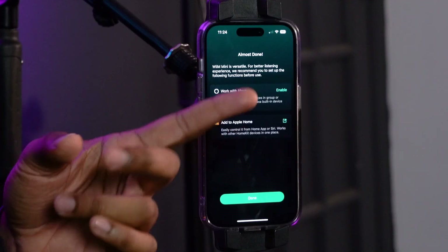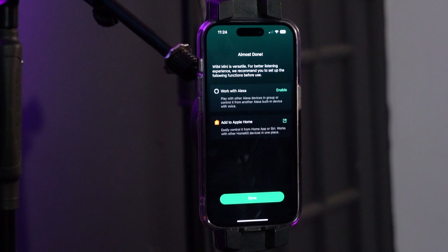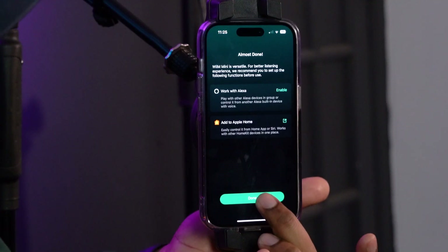The WIM Mini also works with third-party apps like Alexa and iPhone's Home app. If you want to integrate this into your Alexa ecosystem, you can click enable and sign into your Alexa account. Or you can add it to your Apple Home app to control all of your Apple ecosystem devices. I'm going to click done for now.